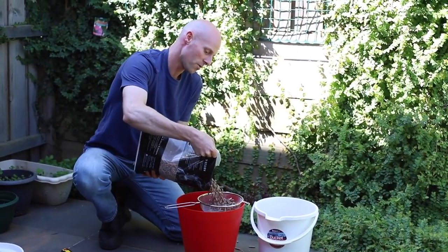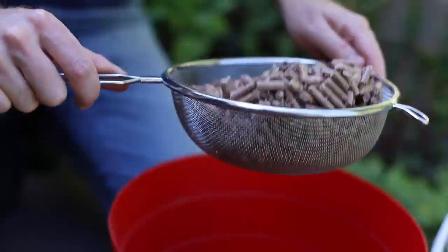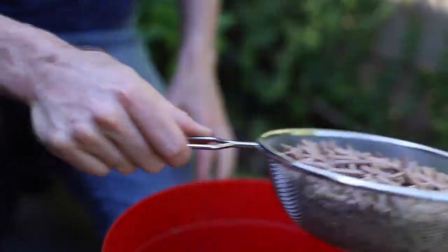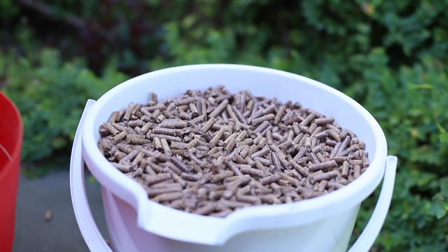Particularly when you get to the bottom of the bag, that's when you really get a large amount of dust coming out. The first half of the bag you probably don't have to do anything with, but that last little bit, give it a bit of a sieve, and you'll have nice clean pellets and won't have any issues with back burn or smoke in your hopper.